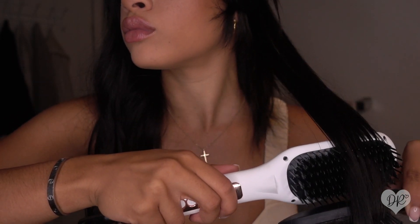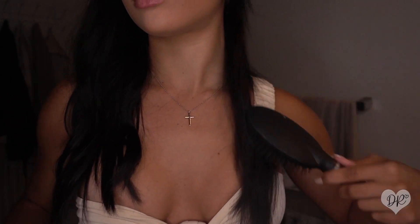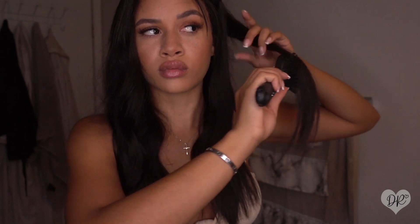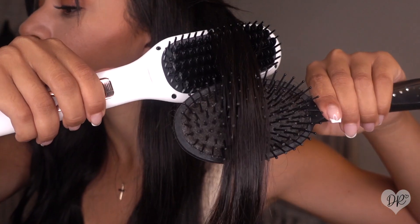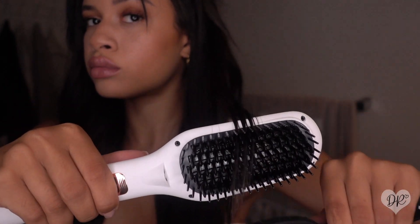I really like taking my time because when I use these heat brushes, being patient is your best friend. Look how smooth it ended up coming out! I was honestly super impressed because I haven't had luck with heating brushes before, but this one was actually pretty convenient.